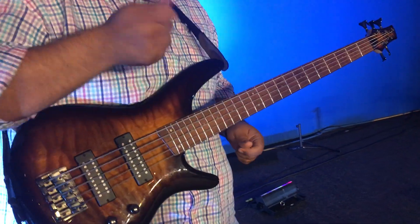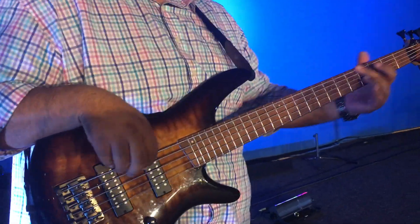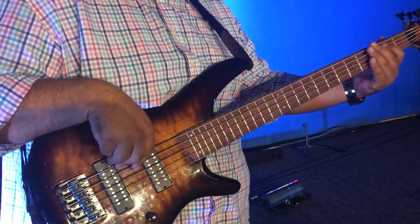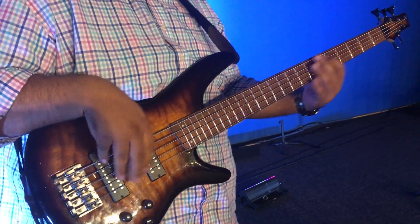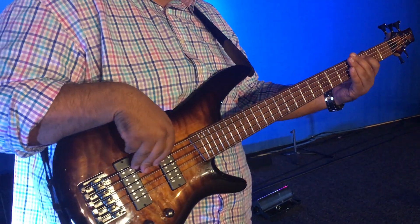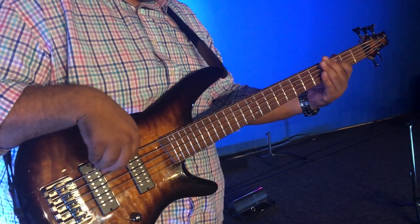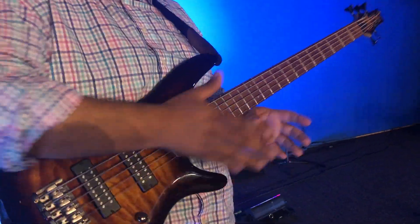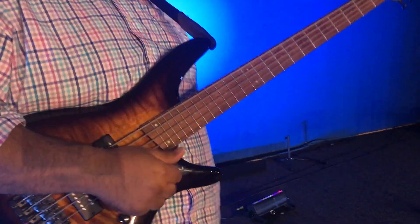It sounds real good, especially if you have a pocket drummer — y'all are just tearing through the song. So that's how I would do that one: build, build, build, and then go into this one. Thanks, Steve. That's awesome.